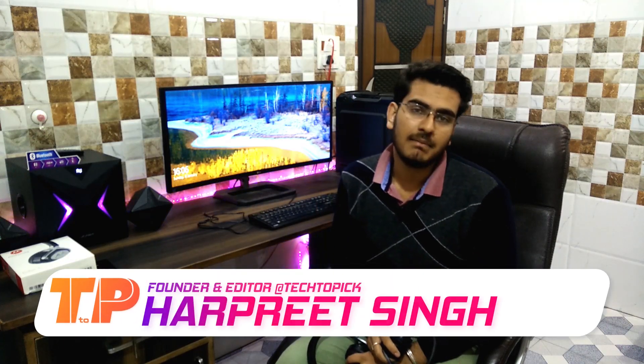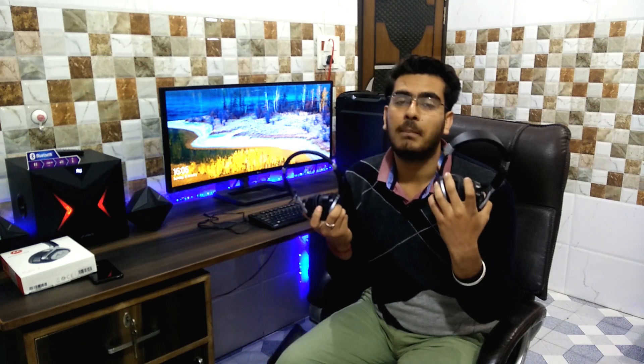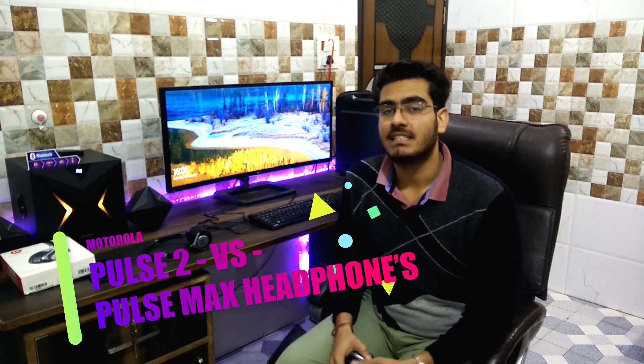Hey guys, welcome to the show. My name is Arbiz and you are watching Tech2Pic. Today I am comparing Motorola Pulse Max vs. Motorola Pulse 2, so you should know which headphone you want to use. Without wasting more time, let's do this.